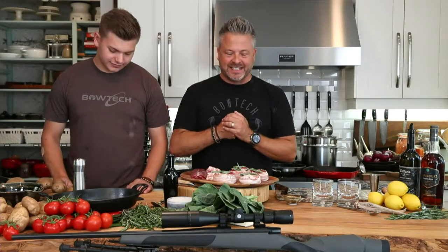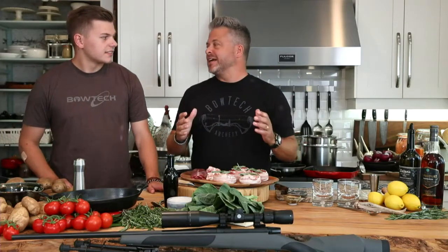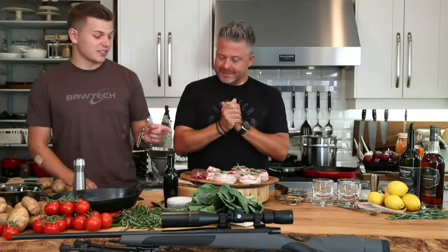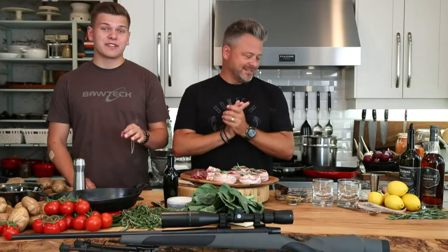Good evening and welcome to Surefire Wednesdays! We've taken some of our favorite ingredients and put them together to make this black bear recipe — it's fantastic. We're coming to you every Wednesday. I'm Bailey Collins, this is my dad Jonathan Collins — he's a good chef, I'm better, obviously.